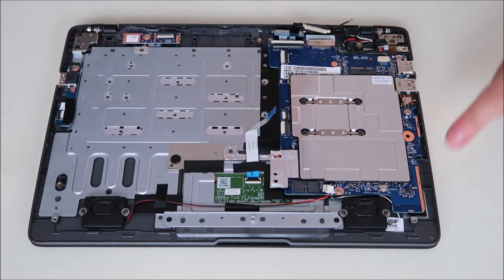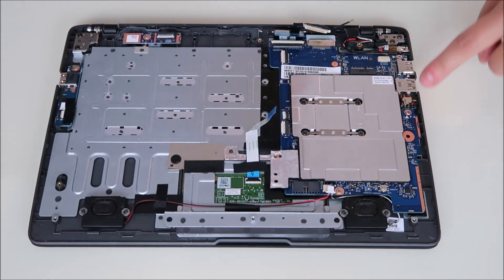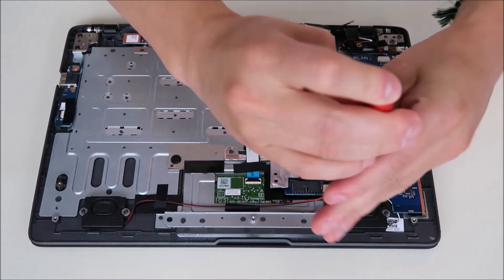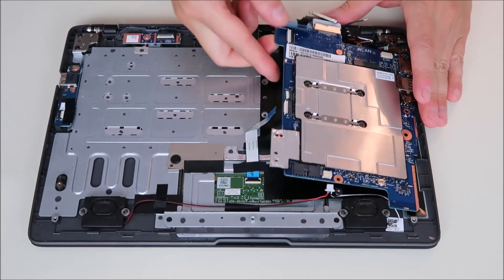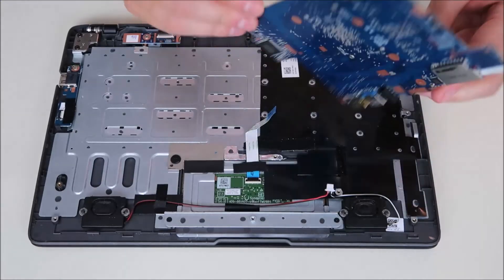Now I'm just going to go around and take out the motherboard screws. I see one, two, three screws. So that motherboard should come right up. There you go — there's your motherboard.